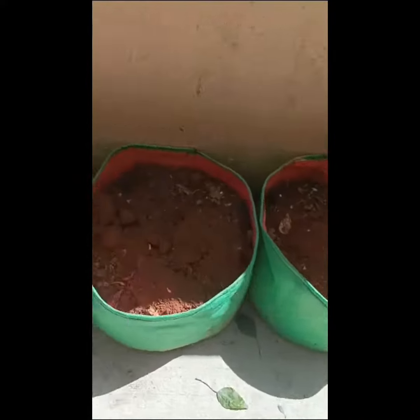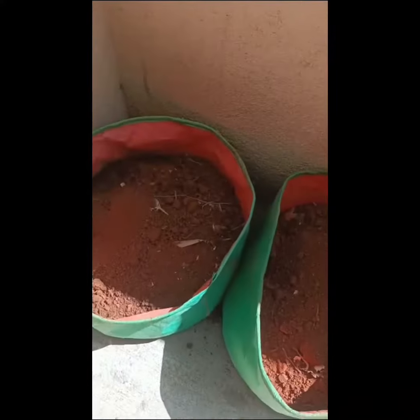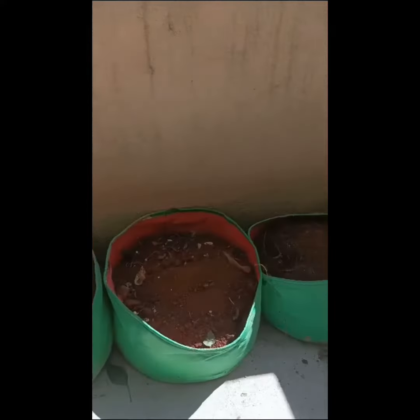Here are the grow bags which I used last year. My mission is to plant 50 plants this year.